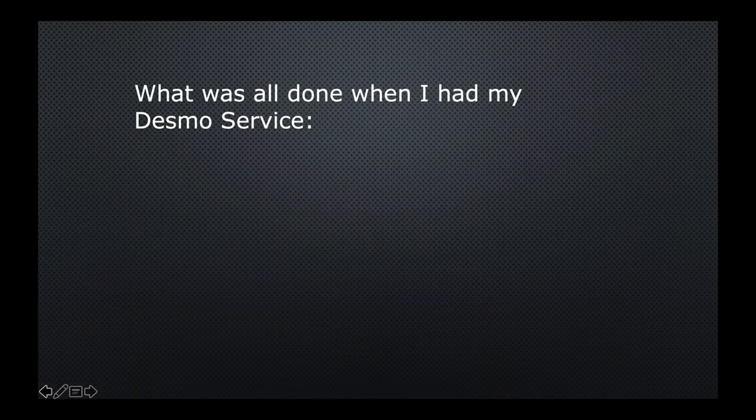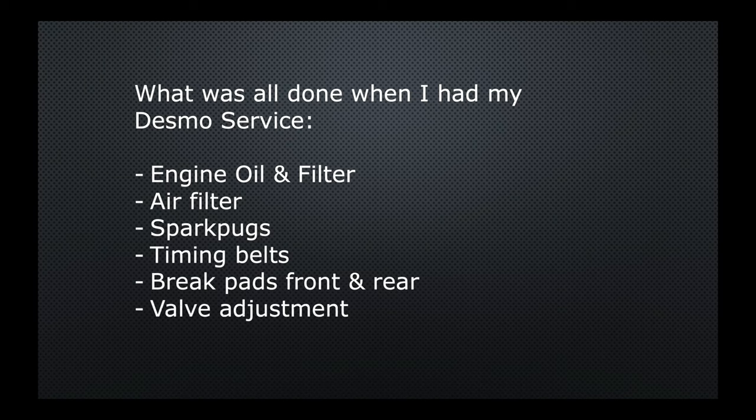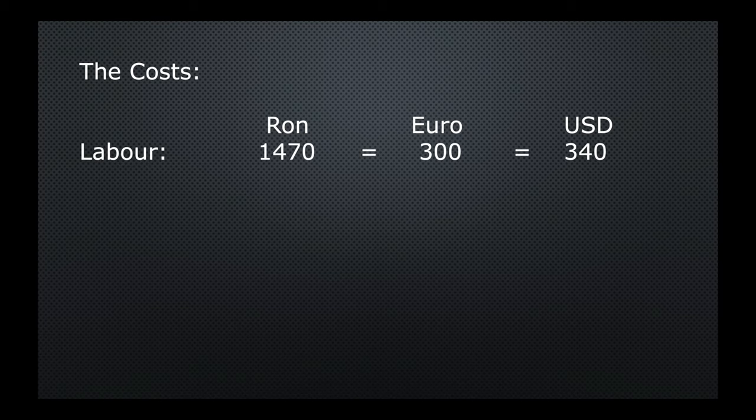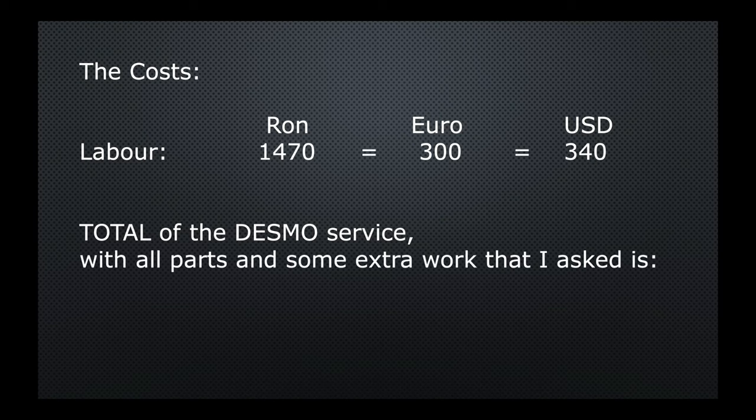Here's what was done during the Desmos service at 32,500 kilometers: engine oil and filter, air filter, spark plugs, timing belts, brake pads front and rear, valve adjustment, and a radiator guard installed. The costs — in Romanian lei, euros, and US dollars — labor came to 300 euros. The total service cost with all the extra work is actually not that bad, it's bearable. Leave a comment below telling me what you paid for the Desmos service in your country.